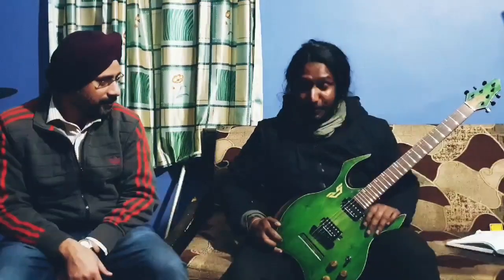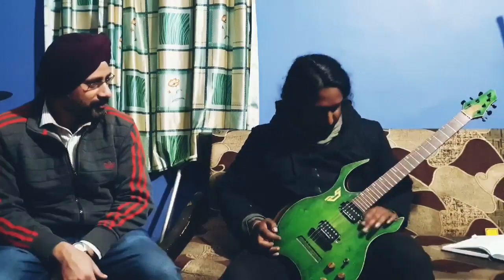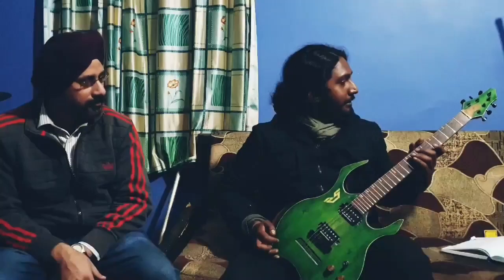Hello there, my name is Subhi and right now I am holding this beautiful guitar known as the Romani guitar. It is a handmade guitar which is made by Mr. Baldi, and he is going to tell you the specifications of the guitar.